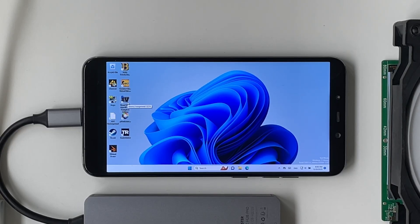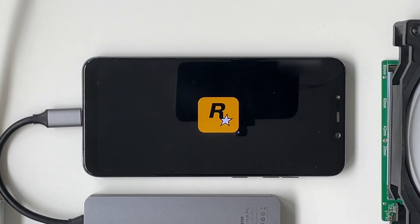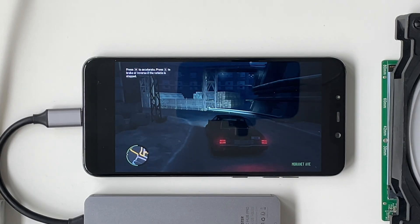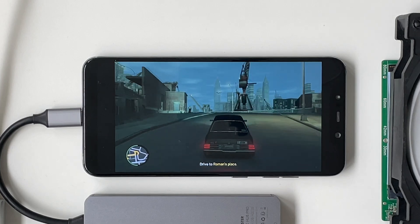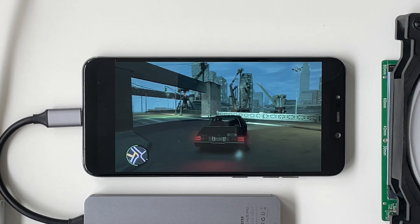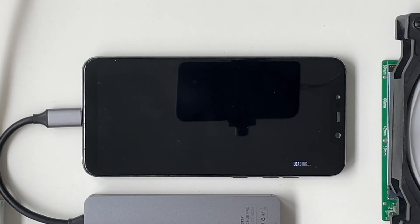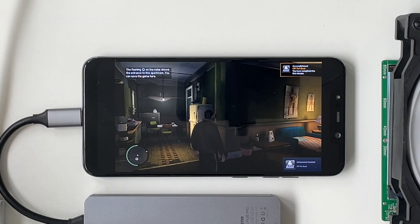Now how about some GTA 4? That works way better than I thought. I mean, this is a PS3 game — you have to remember that — and it runs on a mobile phone. Absolutely crazy. This worked way better than I had thought. GTA 4 on mobile.